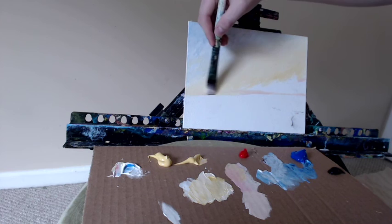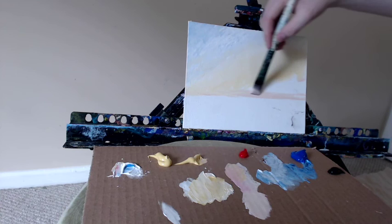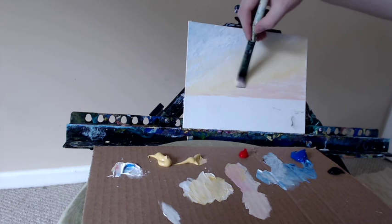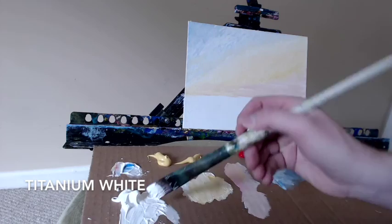One thing you can try is grab a ruler and use that to make sure you're painting it perfectly. I'm a little lazy to do that, so I'll just eyeball it. Filling in the space here with this pink, allowing some of the white canvas to show through creates sort of a cloudy effect. I've been enjoying painting my abstracts — those who follow my channel regularly will know that I like to do a mixture of landscapes and abstracts.